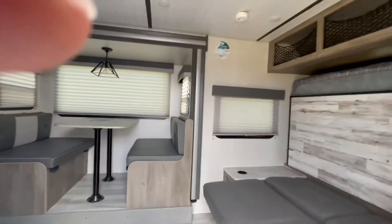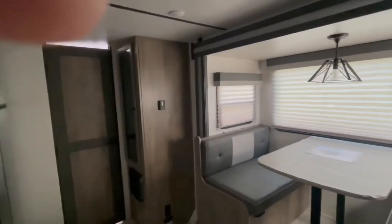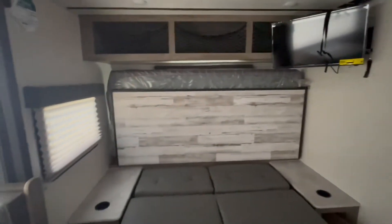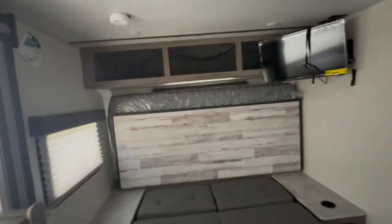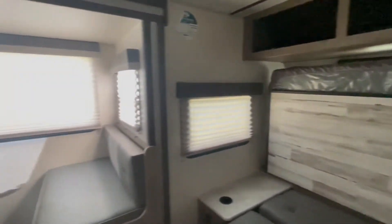The Surveyor Legend 19 MBLE has great interior colors — a nice, light, earthy color scheme to keep it clean in a camping situation. It is a Murphy bed, so you have a sofa that folds flat for nap time, or you can fold down the whole bed into a good queen size bed and have a great place to sleep.